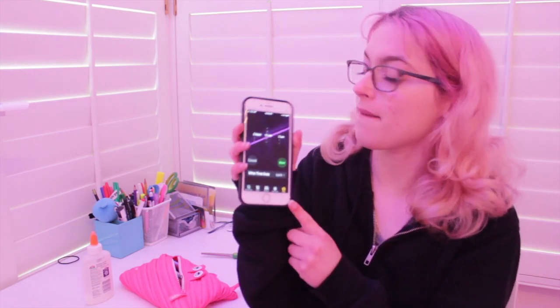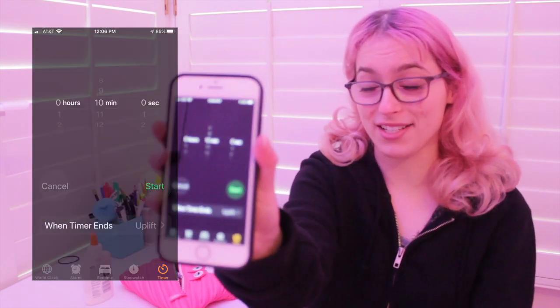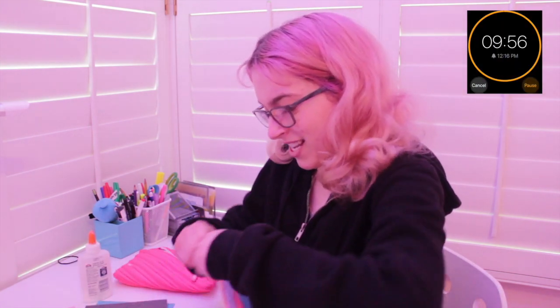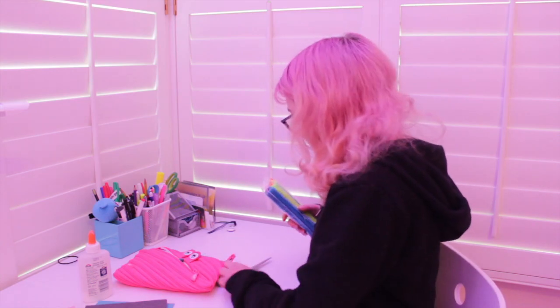We're gonna head on and get started. I have my phone with me right here and I'm gonna set my timer — okay, 10 minutes. I'm really putting effort into this part. Okay, see what I can do.